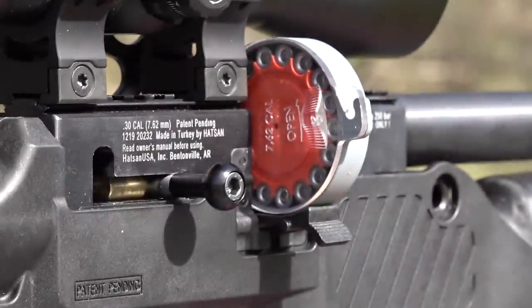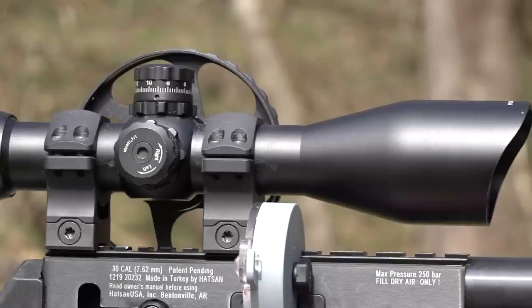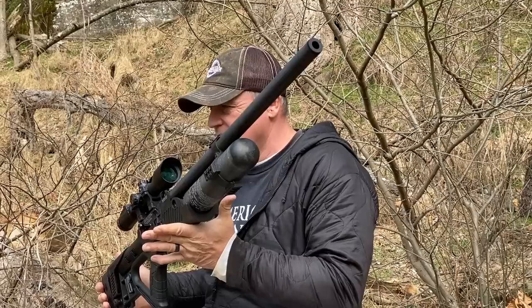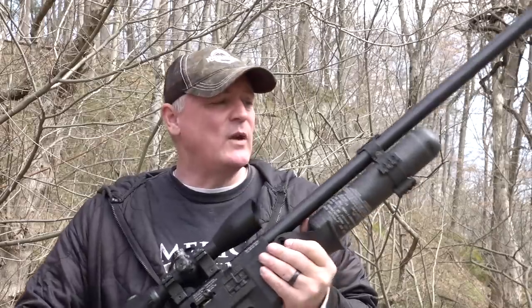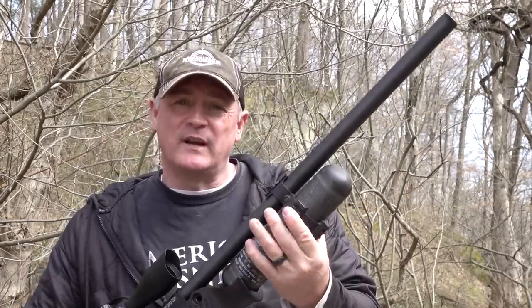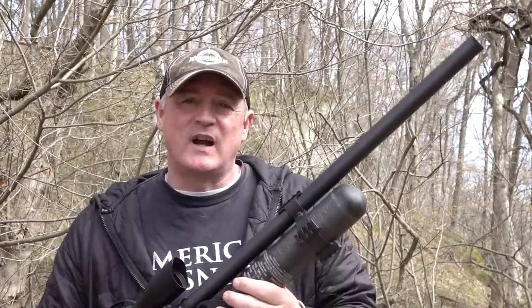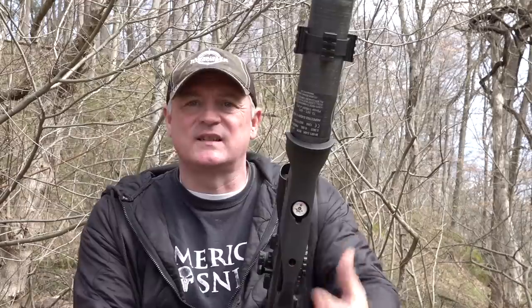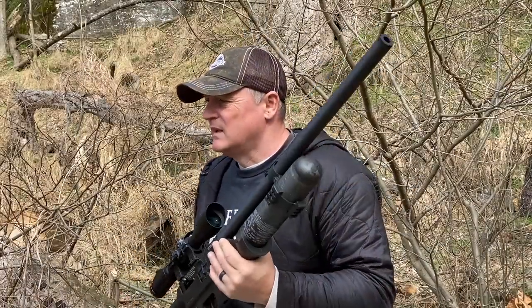Today we have the Leapers 3 to 16 scope on here — I want to thank Leapers for sending that for us. Barrel length is 23 inches, weight of the gun is about 8.8 pounds; add the scope and you're at nine pounds. Up here you have all kinds of adapter points — anything from a bipod to a flashlight, whatever you can dream up. They give you four points of contact, which is awesome. One other feature right out of the gate: look at the thickness of the gun — it's about an inch and a half, which I thought was amazing.